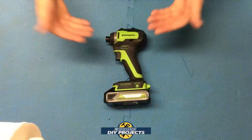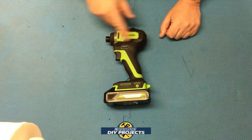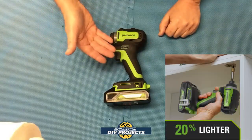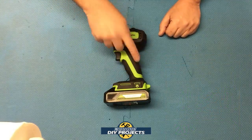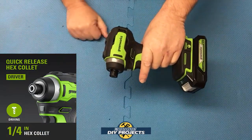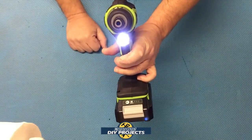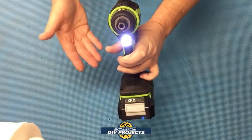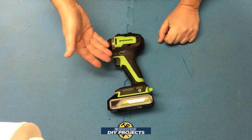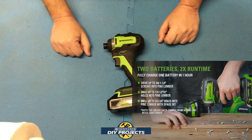Now let's look at the quarter-inch hex chuck impact driver. This is a really compact, stubby unit — dimensions are only five inches in length and eight inches in height, two and a half inches in thickness. Just like the drill, it has rubber over-mold coverage everywhere: front, back, top, bottom — anywhere you want a grip whether your hands are dirty, oily, or sweaty. It has a variable speed trigger and an LED light — just press down and you get instant light to illuminate your work area. This unit puts out 3,500 impacts per minute at 2,800 RPMs, and the torque is 1,950 inch-pounds or 220 newton-meters.